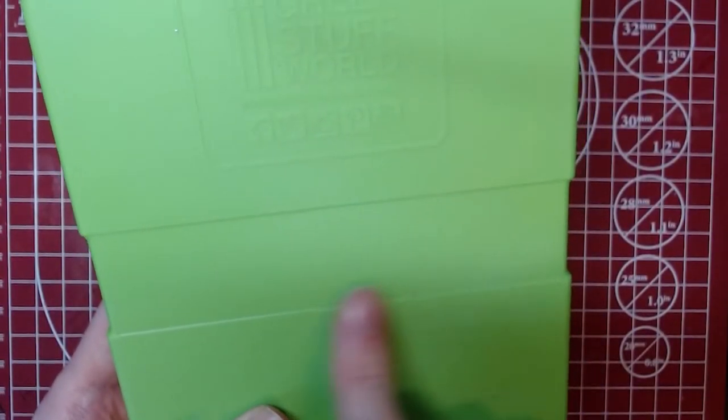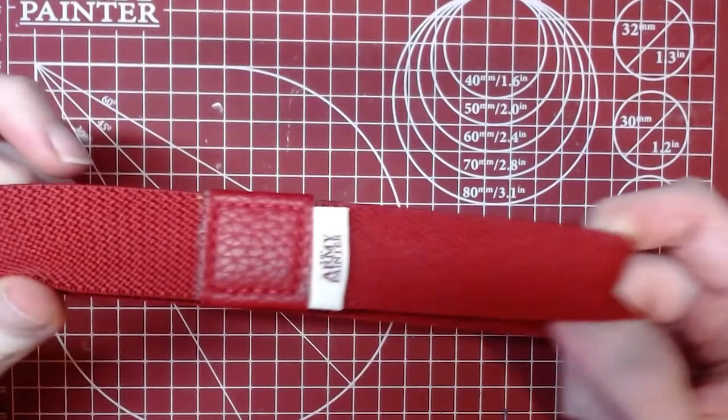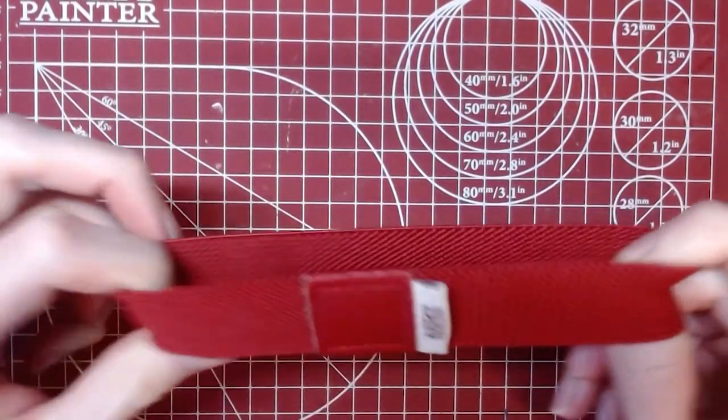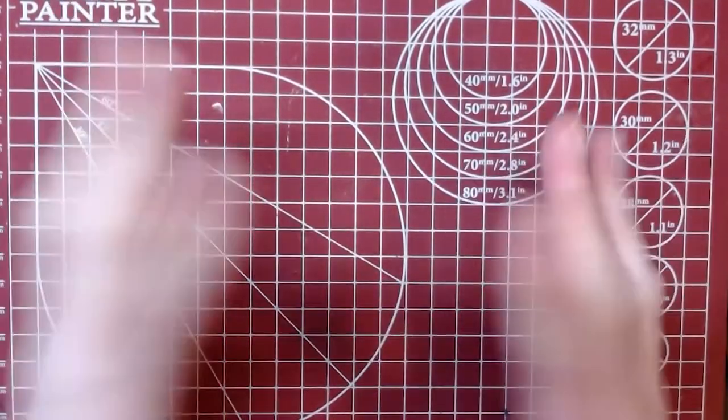The first thing I immediately noticed when opening the Green Stuff World palette was the lack of a band to help secure the palette lid. I thought this might lead to issues in keeping my paint fresh across multiple painting sessions, but this worry was very much ill-founded. Since I started testing out this Green Stuff World wet palette, I've decided I'm never going back to my Army Painter palette — and here's why.